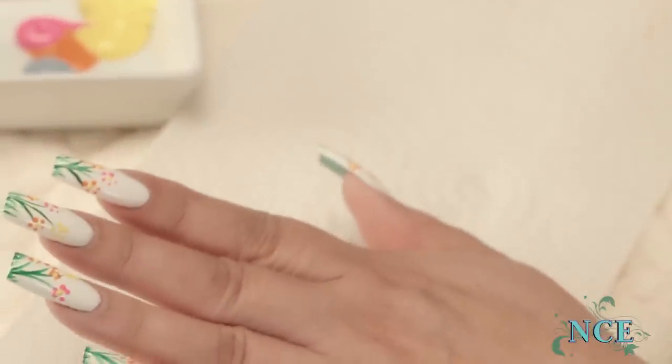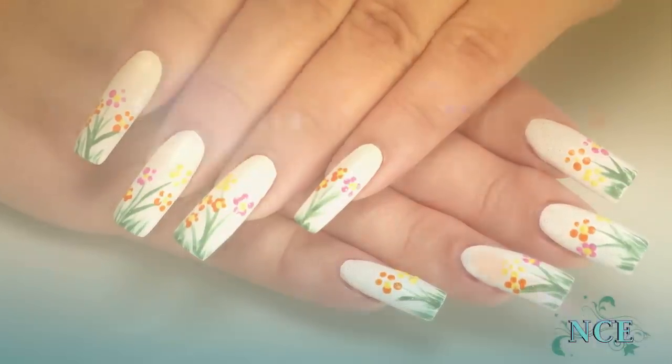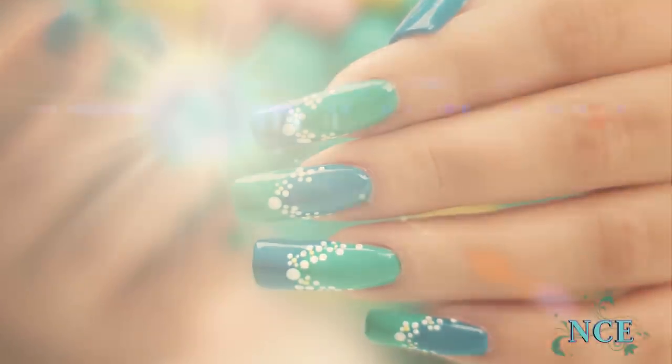The finished look can be very festive for Easter. By changing the nail color, you can create a two-tone French, then add flowers along the French line.